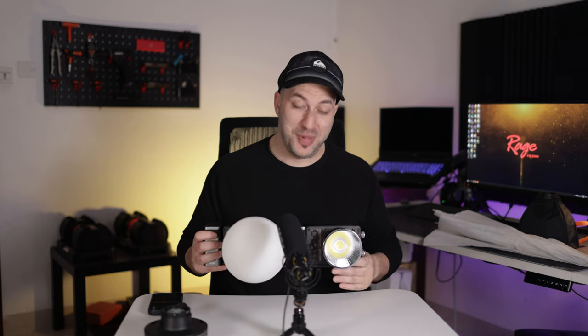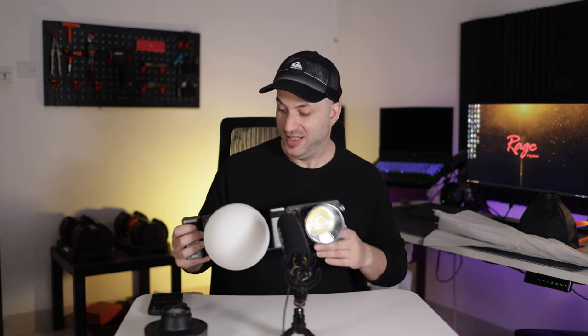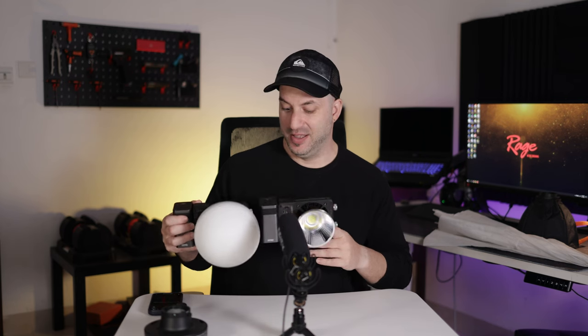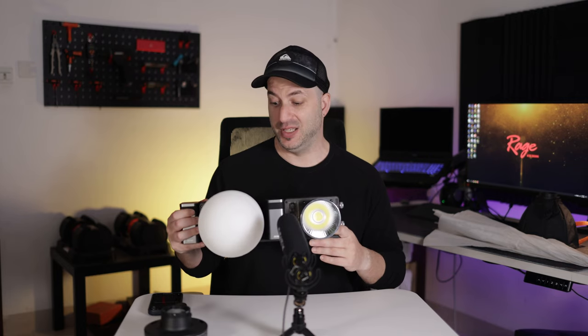Like I said at the beginning, this is the best light I've ever seen and I absolutely love it. I'm definitely keeping all three of them. Thanks so much to Chiyun for sending these lights for testing — if you like them, links are in the description below.